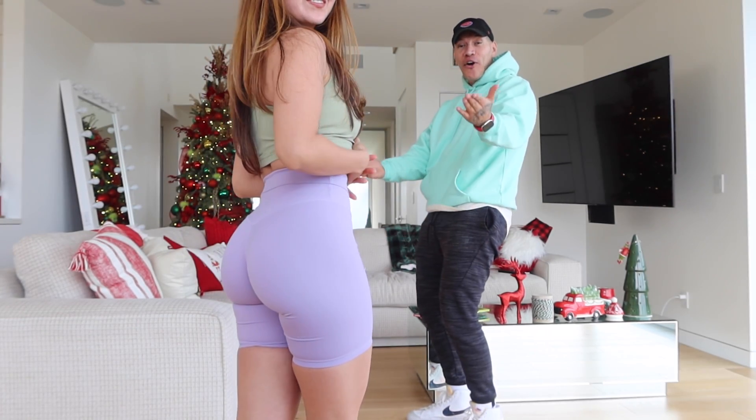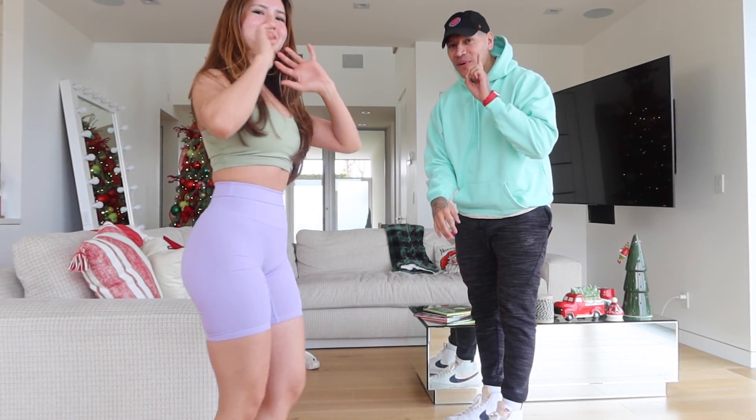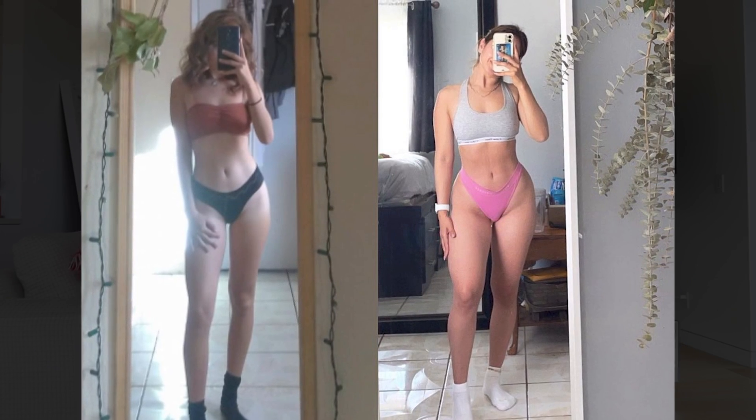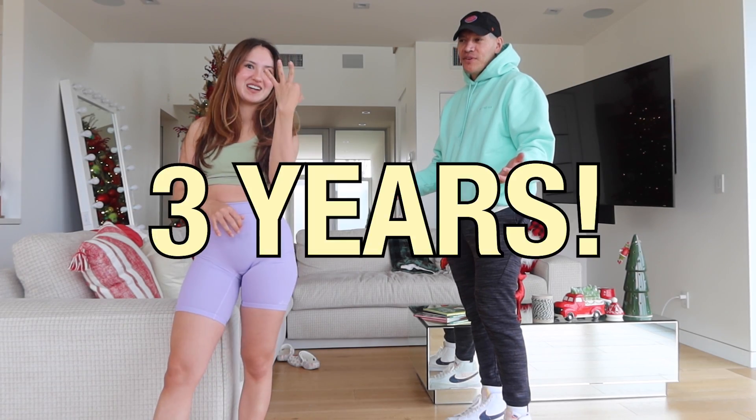That's Lily right there. Her transformation is amazing — I'm going to post it right here so you guys can see. It's insane. How much do you weigh right now? 102. And in that before picture, how much do you think you weighed? 82 pounds. So that's a 20-pound difference. And it took you how long? Three years.